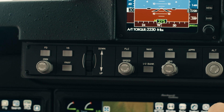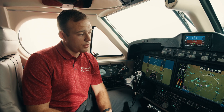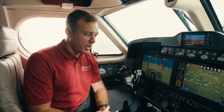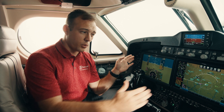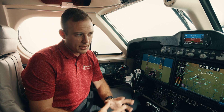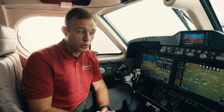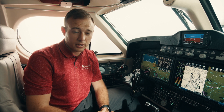Speaking to that single pilot aspect, right up top we have our autopilot panel — very easy to reach and very easy to use from a pilot's perspective. Front and center to the Proline Fusion are 14-inch touchscreen displays. We have three of them in the cockpit: two PFDs, one for the pilot and one for the co-pilot, and a multi-function display in the center. Any of these displays can be configured in numerous ways — we can put anything from our FMS to our checklist to a chart, right on any screen we desire.